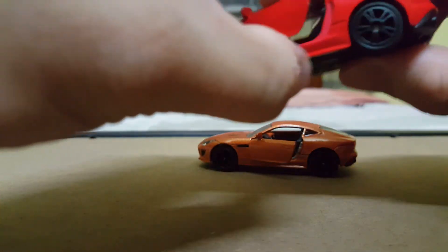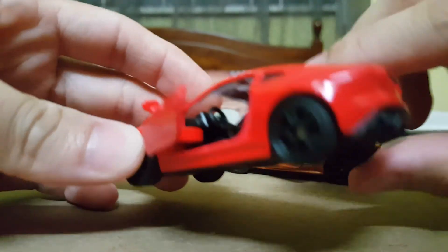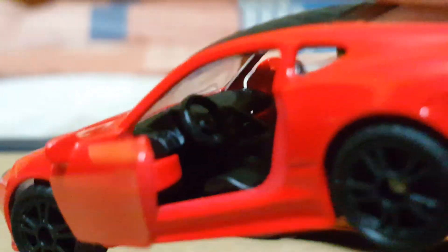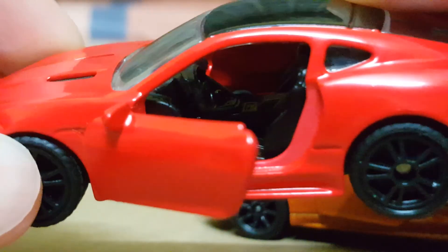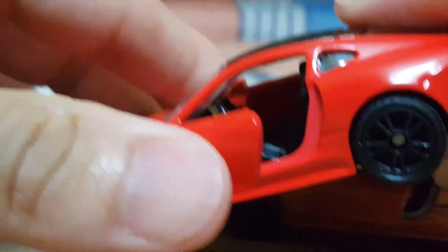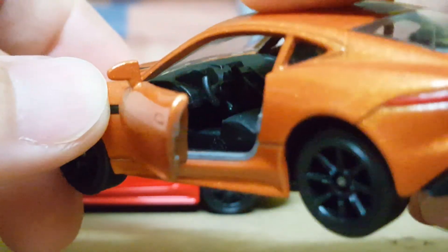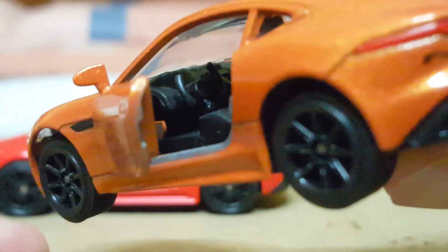A cool feature of these two models is that both of them come with opening doors, so let's check out the interior. This is the Siku model — the detail is not bad. And here is the Majorette one. With the Siku one, the steering wheel is a full round, rounded one, whereas with the Majorette one, it's in this very sporty look.